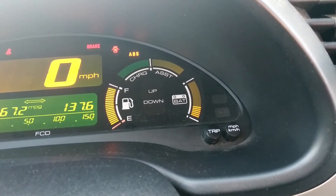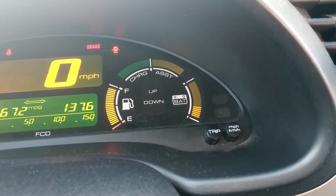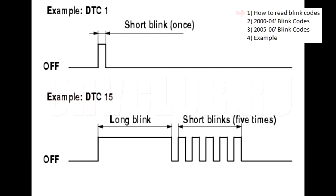I'm going to put up a list of what these blink codes are, and you can look at it from there. The code is stored as a sequence of long and short blinks that make up the two-digit IMA blink code. Long blinks indicate the first digit, and short blinks indicate the second digit. If you had one code stored in memory, you would see the blink code, a 1.5 second pause, then the same blink code repeated.